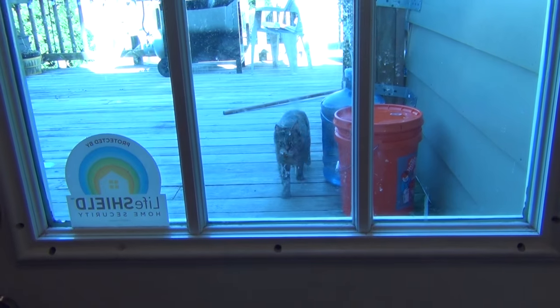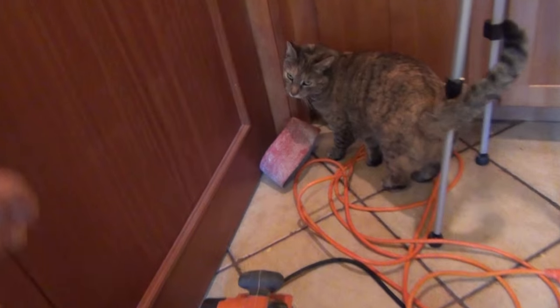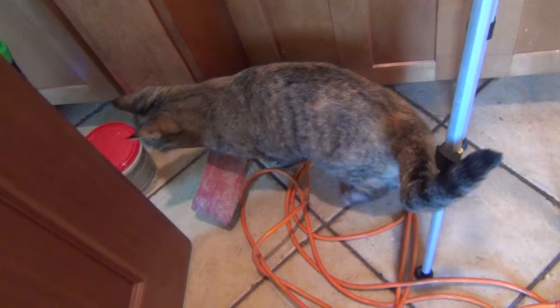And here's the cat coming in. The life of cats — go in, go out. Hi Vespa. We don't see her much in video. She knows where she's going. Bye.